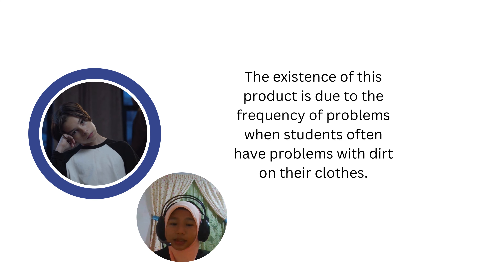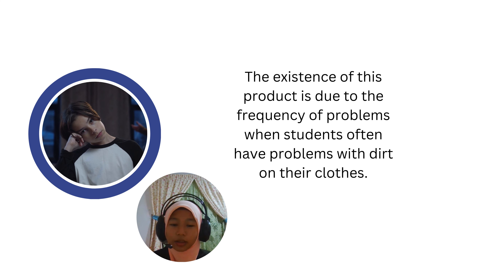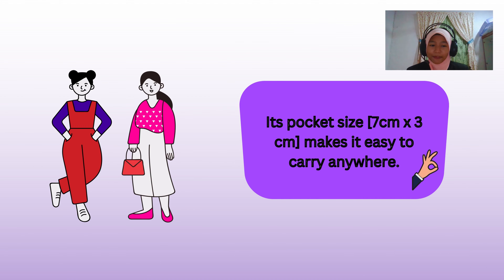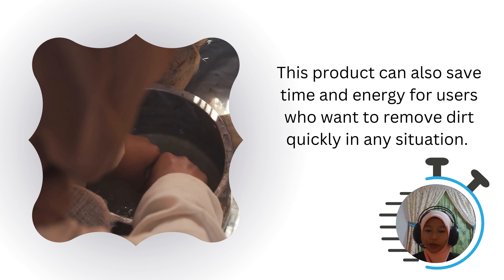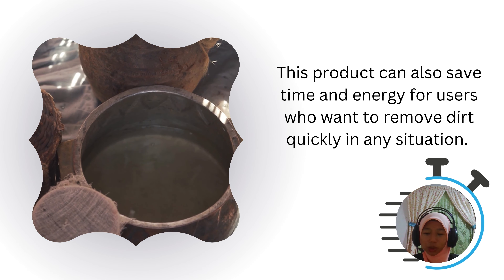The purpose of this product is due to the frequency of problems when students often have problems with dirt on their clothes. Its pocket size of 7x3 cm makes it easy to carry anywhere. This product can also save time and energy for users who want to remove dirt quickly in any situation.